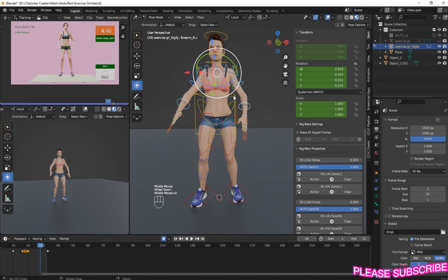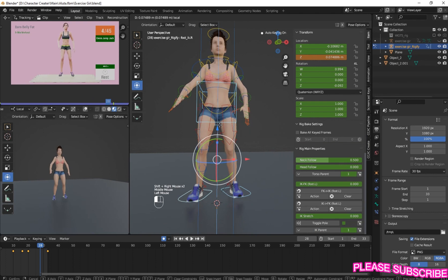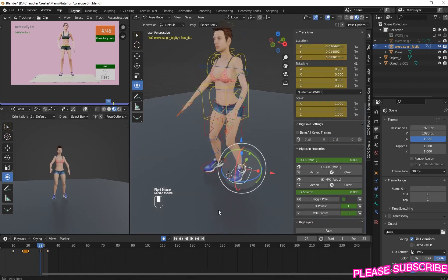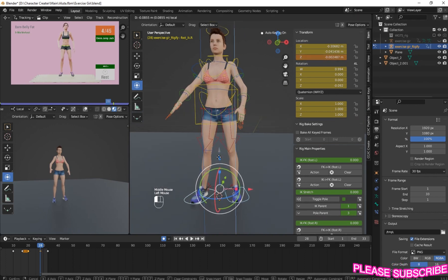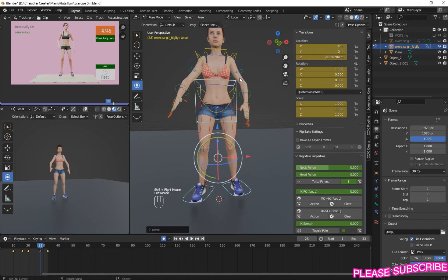On frame 28, select everything again like this. Move it up small, up small, up small, up small.